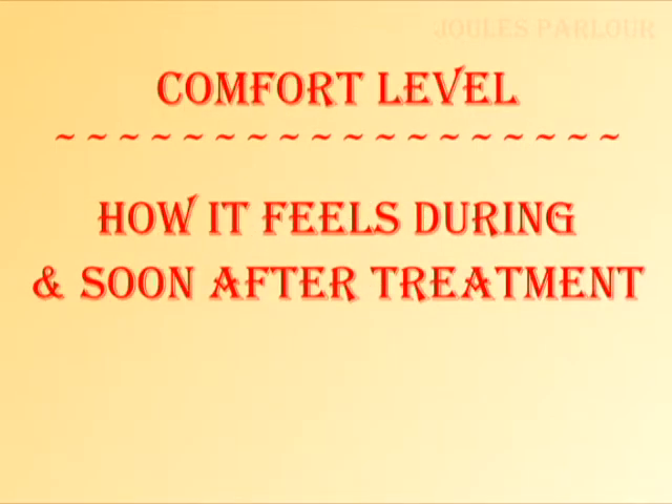Comfort level is the measure of how it feels during and soon after treatment. The comfort level of thermolysis is two of five slippers. The heat disables the nerves quickly so the sensation is reduced, which improves the comfort level for most people. The after effects are often a burning sensation and redness similar to a sunburn. This usually goes away quickly and responds well to cold, but it must be kept dry.